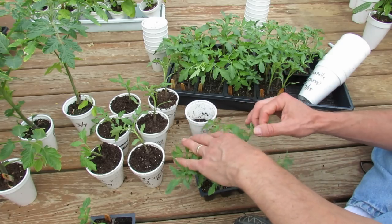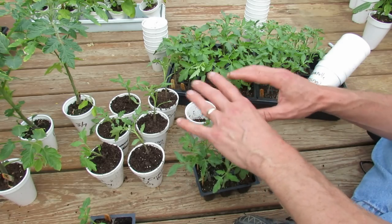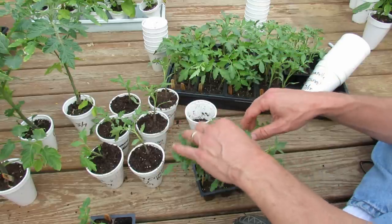Welcome to the Rustic Garden. Today I want to talk about tomato transplants — a couple ways that you can do it, but most importantly answer a couple of questions.